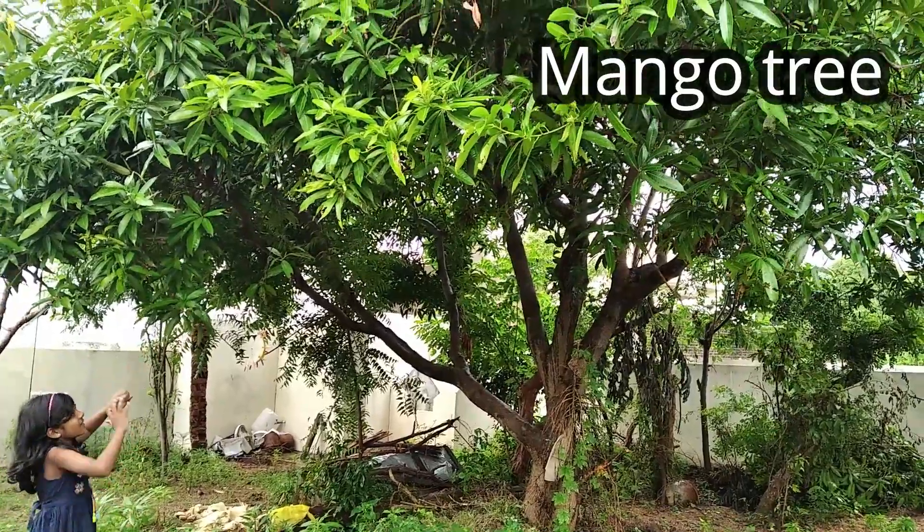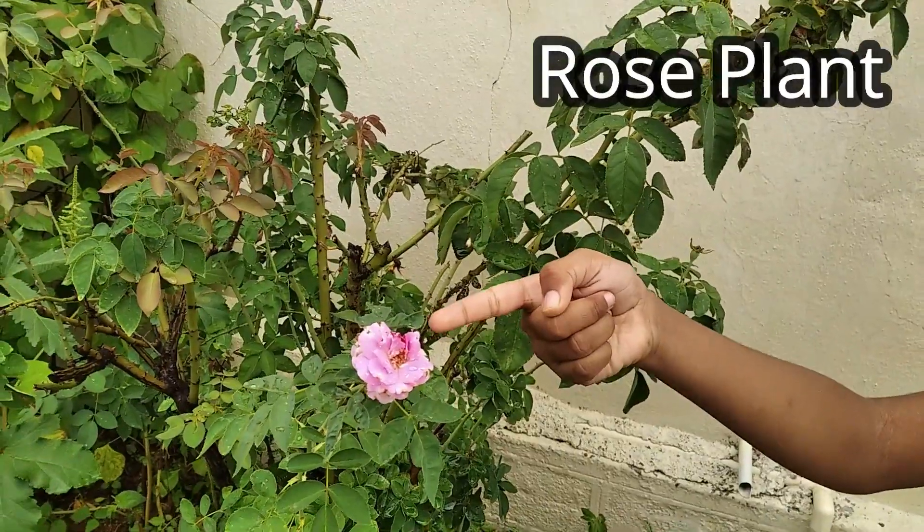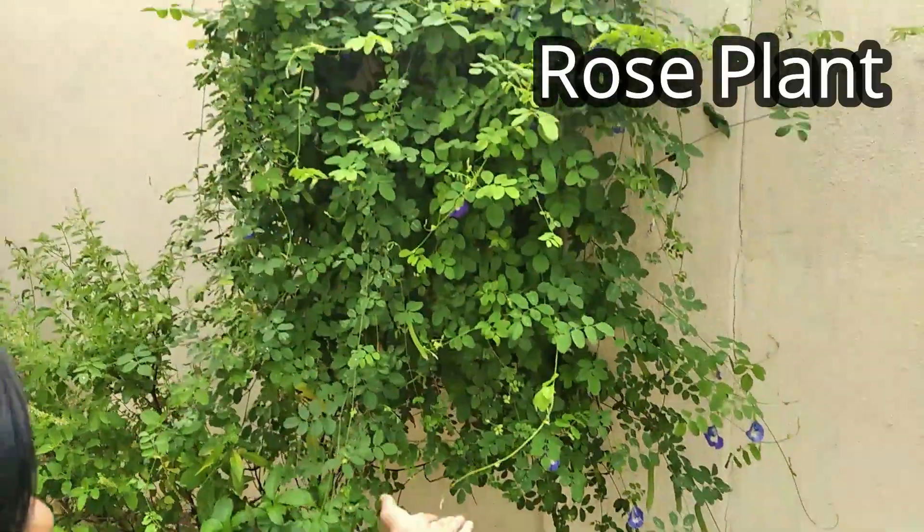This is a mango tree. It is very big. This is a rose plant. This is a rose. These are rose buds. Nice flowers.